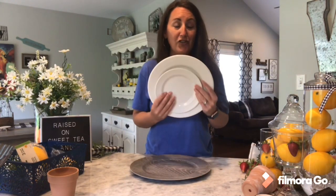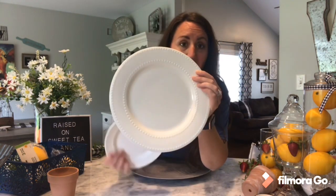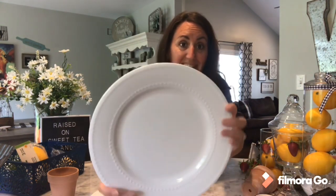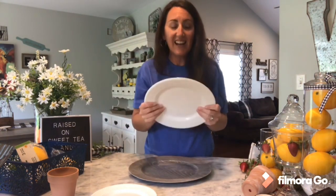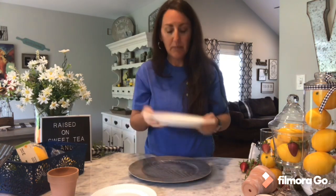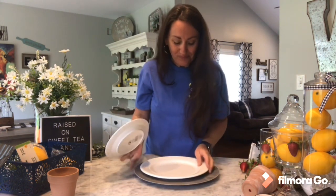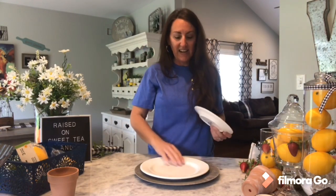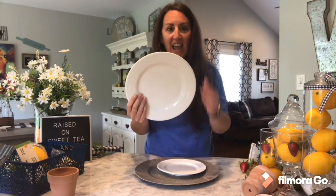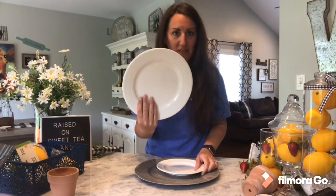I love these Dollar Tree hobnail white plates — the plate and the salad plate. I absolutely love these. And if this is your first time seeing these, look how gorgeous they are — a dollar. It's just so crazy to me and it's such a good sturdy plate. I just dropped those a couple of minutes ago and it didn't break. They're so much fun to decorate with because it's that classic white and that hobnail just adds so much class to it.